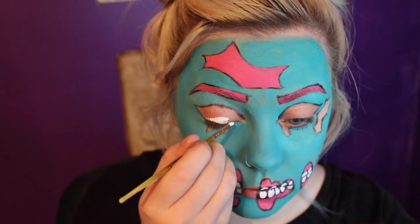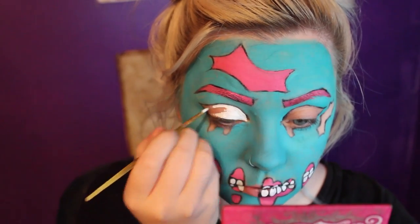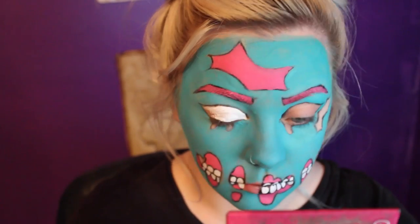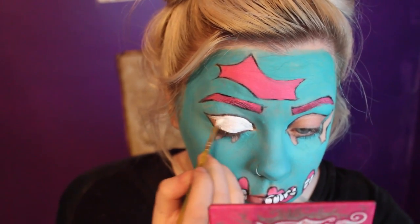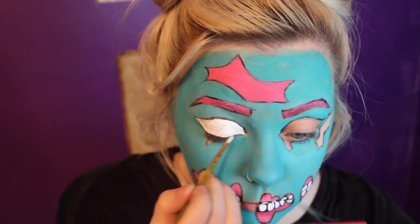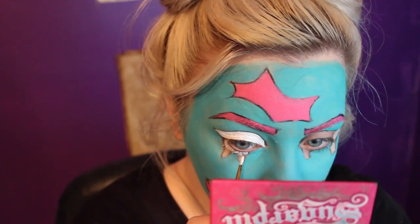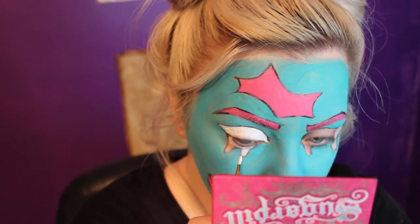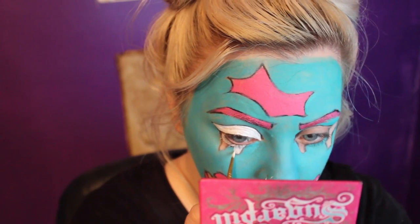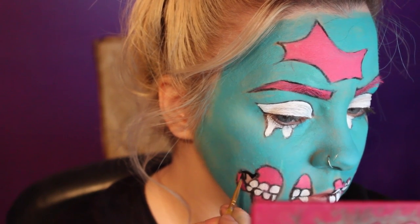Then I'm taking the white face paint again and I'm filling in the eye area. And the same again with the tears. Then I'm filling in the gaps between the teeth and the gums, right here.